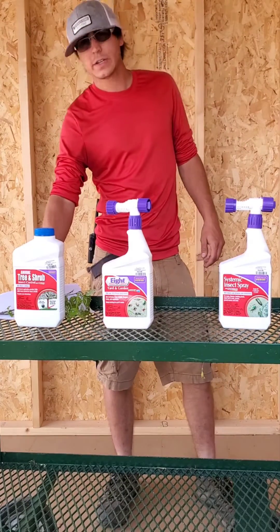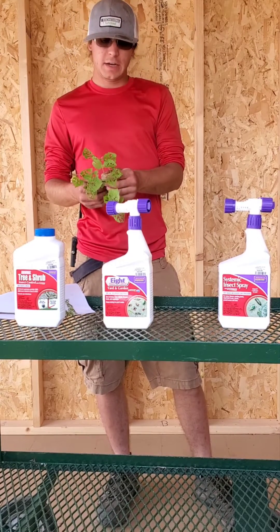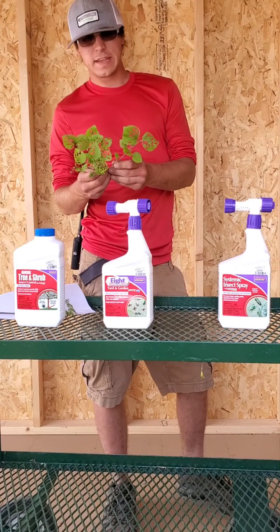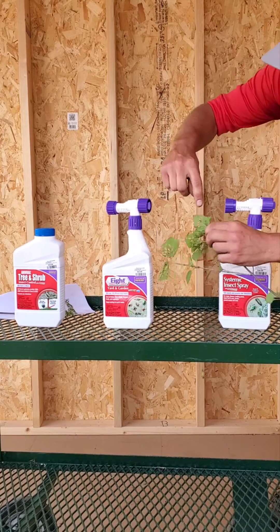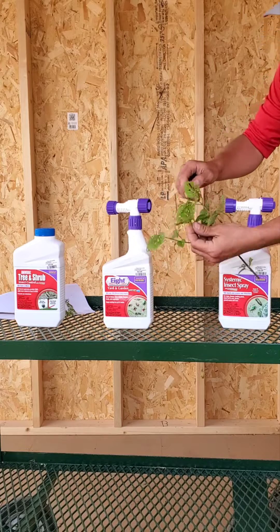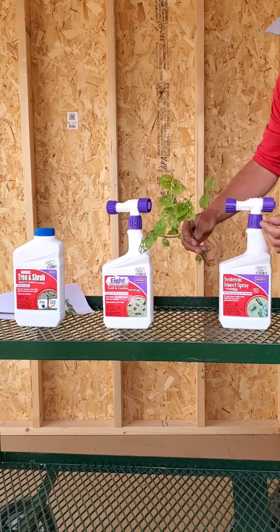Hi, I'm Keith from Countryside Nursery and today I'm going to be talking to you about a problem that you're going to start seeing on the viburnums. Viburnums are starting to get skeletalized by what is called the viburnum leaf beetle. You can see a bunch of them on the bottom side of the leaf here and they're going to eat the foliage in between the veins.